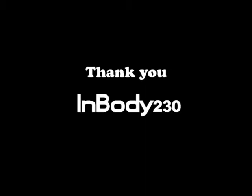Thank you for purchasing the InBody 230. If you need further information on the product, please visit our website at www.biospaceamerica.com.